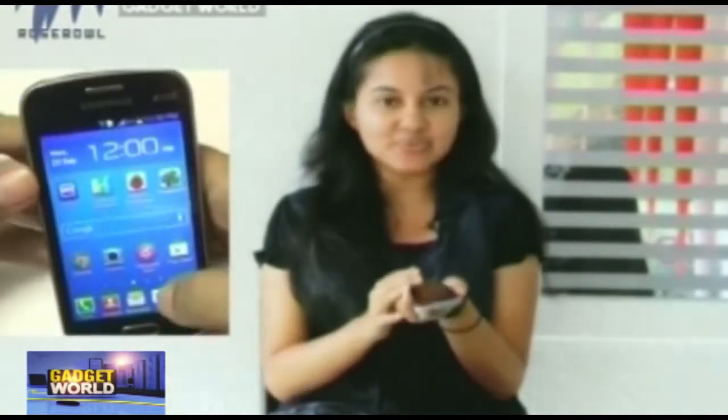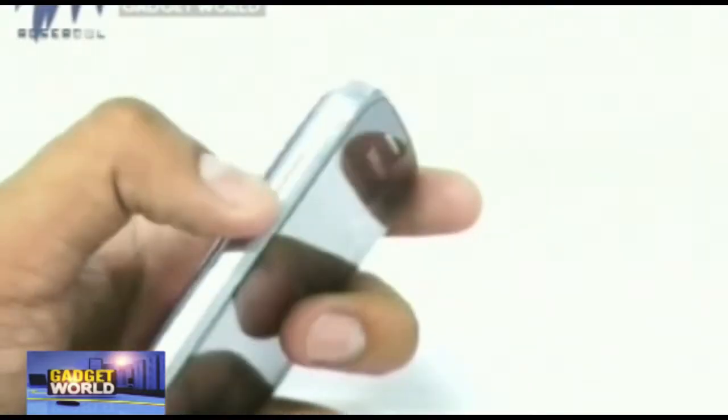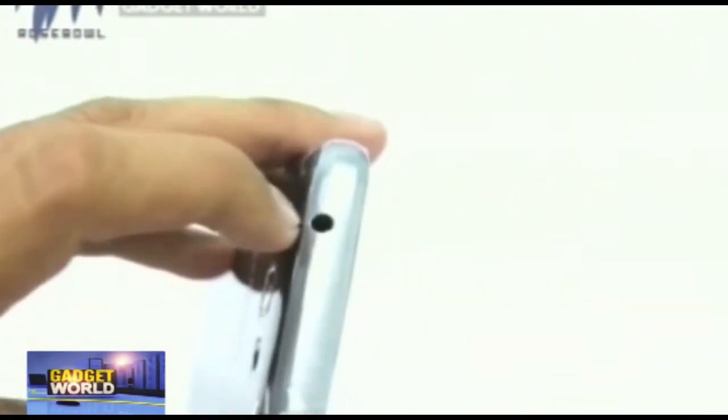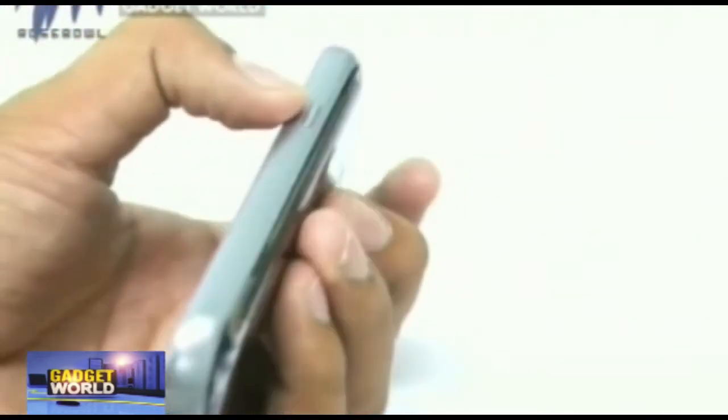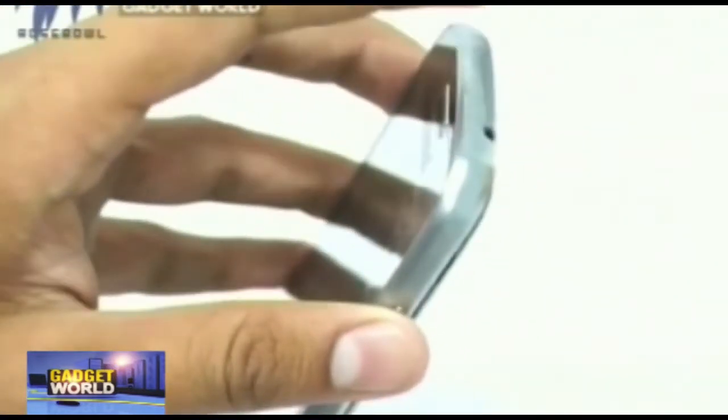It's a 4-inch wide screen TFT capacitive touchscreen with 480 by 800 pixel resolution, and a pixel density of 233 ppi. About the body, the color is midnight black as you can see, with a metallic finish around the corners and a subtly rounded curve so it easily fits in your hand or slips into your pocket.